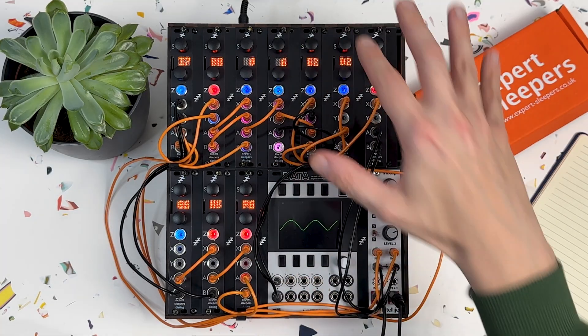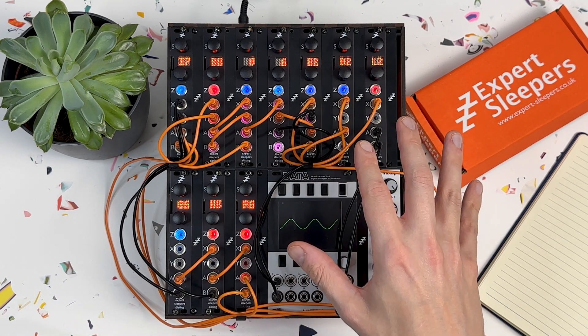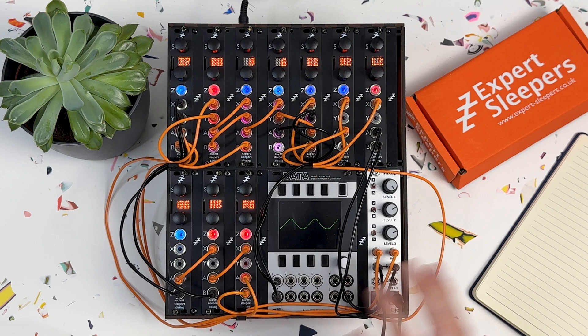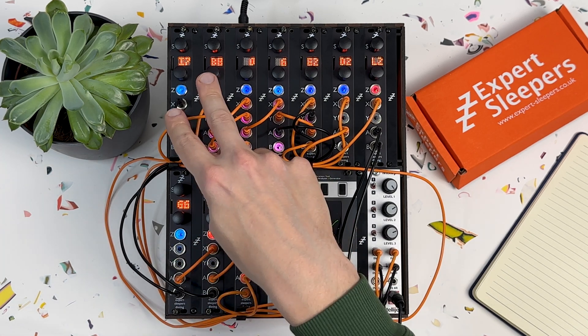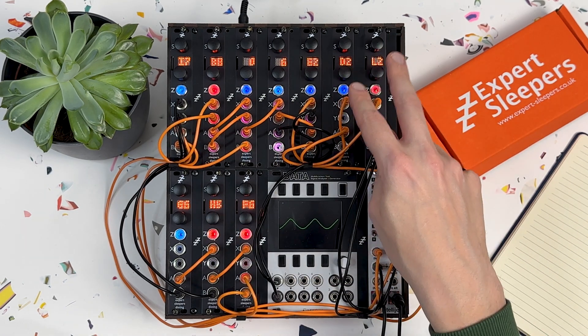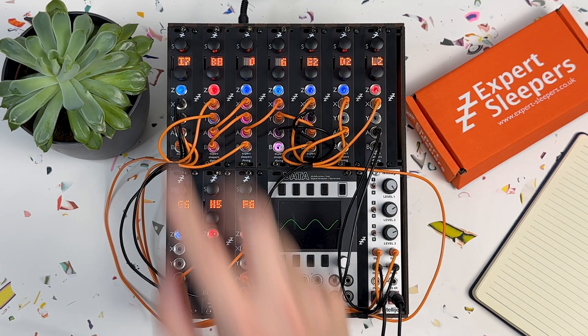Let me explain the idea behind this patch and which algorithms I've chosen for each of these 10 Distings. It's quite an ambitious patch because it's got drums, synth, and effects in it, but it shows how powerful some of these individual algorithms can be. The general idea is I've got clock and sequencing from three Distings at the bottom left, a couple of sound sources at the top left, and the audio path runs left to right across the top into a couple of effects.